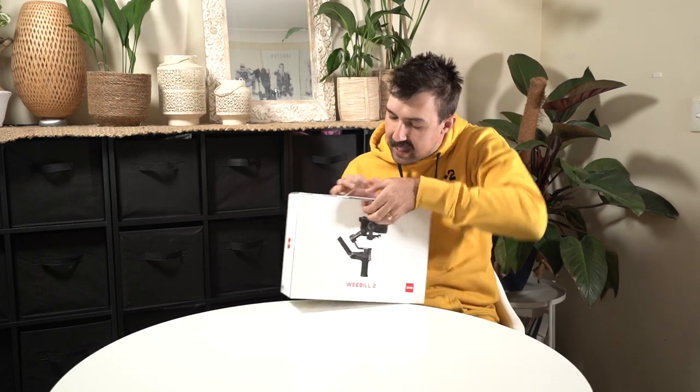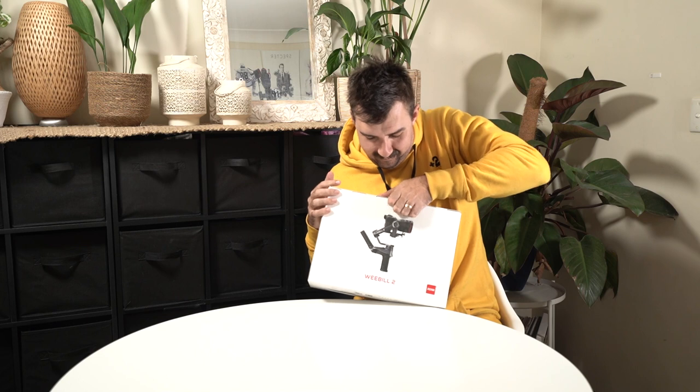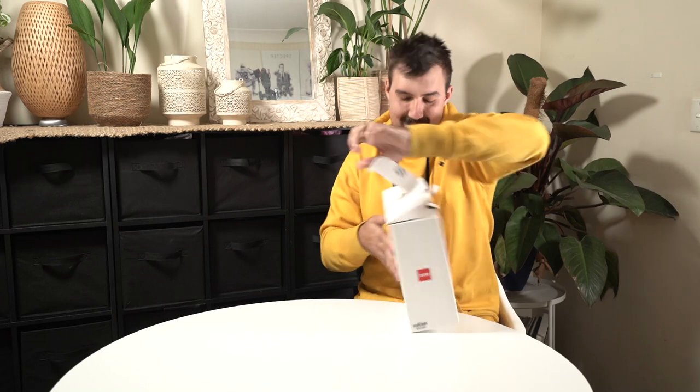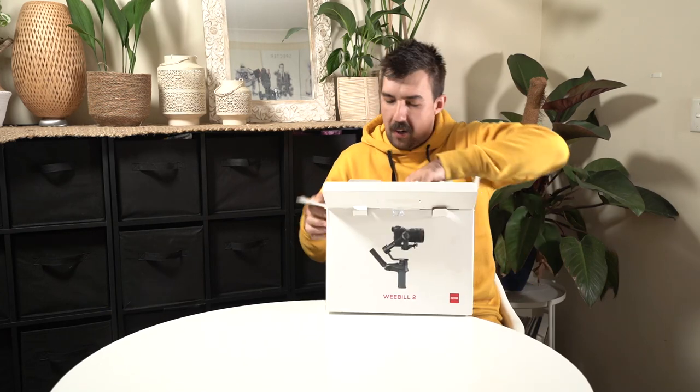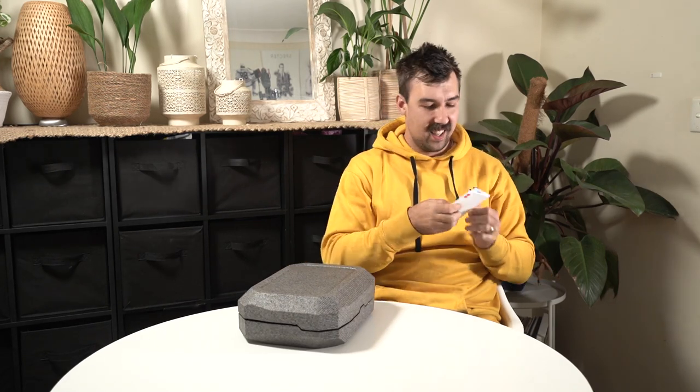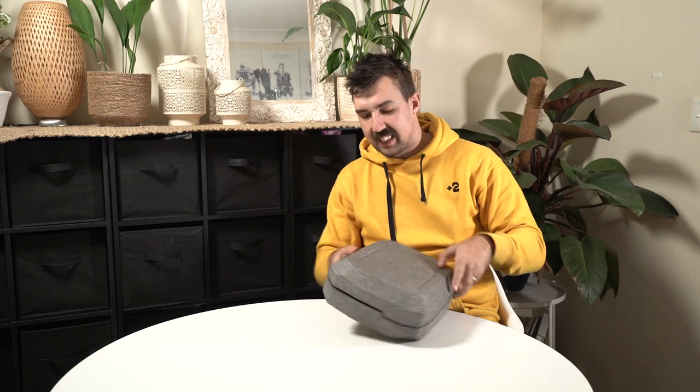We've got this sticker thing. I hate these ones. I'm going to rip this box open. Alright, we've got a little pouch. Here we go. Sweet — Weevil 2 quick start guide. I'm the quick start guide. Let's have a look.